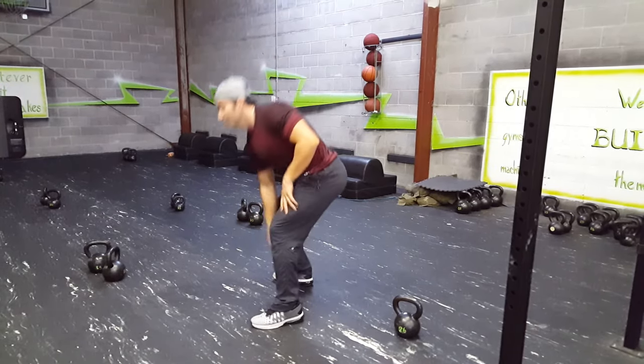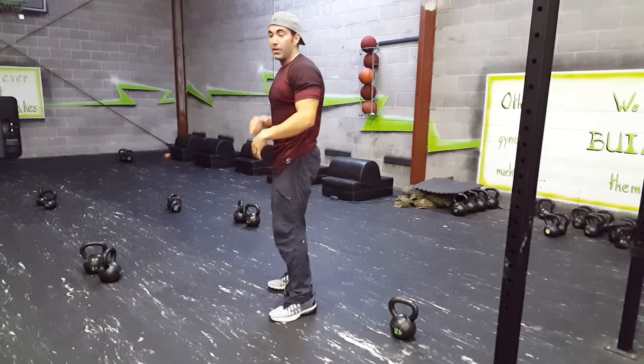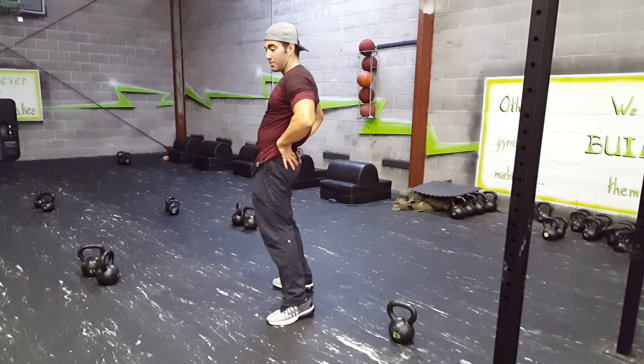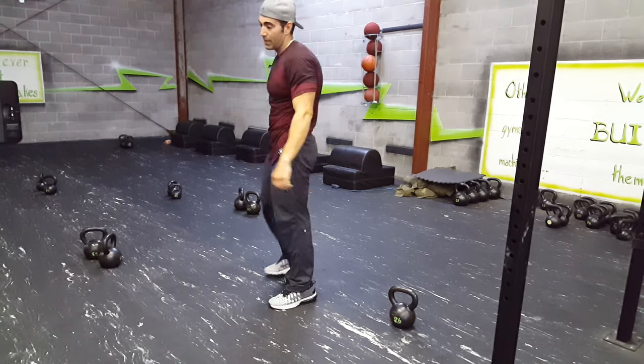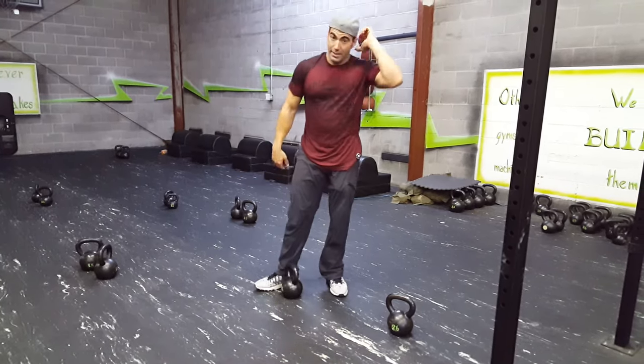Your stomach should be in. I always tell people, imagine somebody's hitting your stomach — you're not going to extend the hips too far, you're going to tighten those abs up, lock the hips out, lock the legs out. That's how you do those kettlebell swings properly.